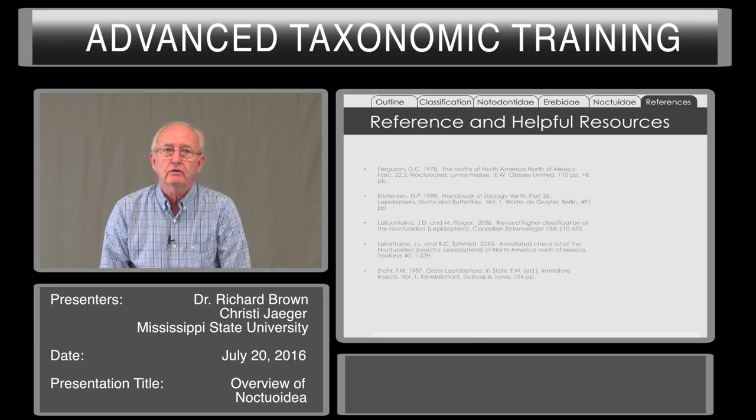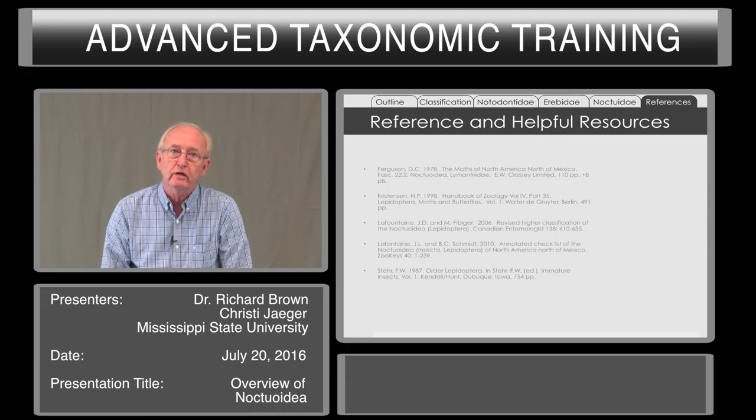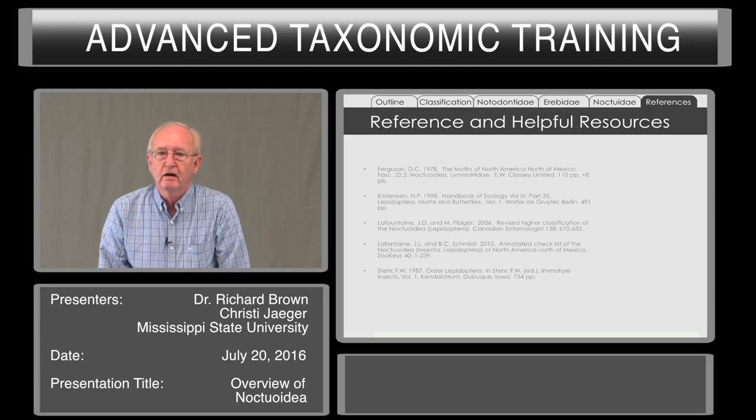Here are some references that you may want to examine that have more detailed treatments of these groups than we have time to cover today. Thank you very much. Are there any questions?